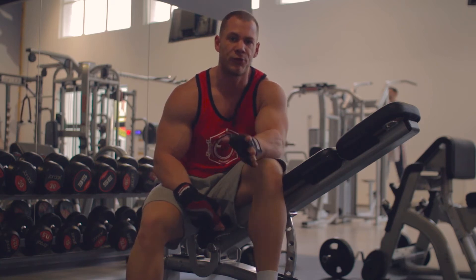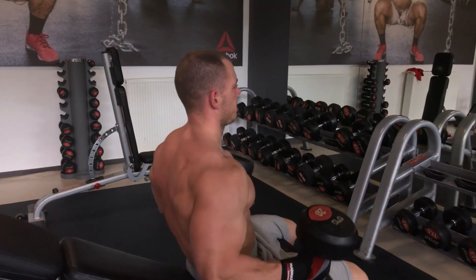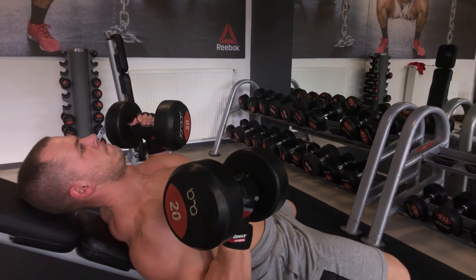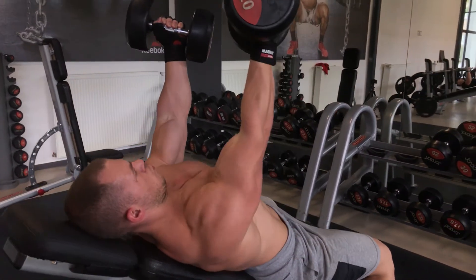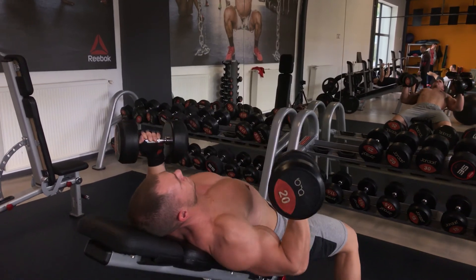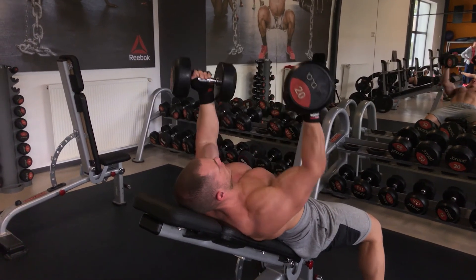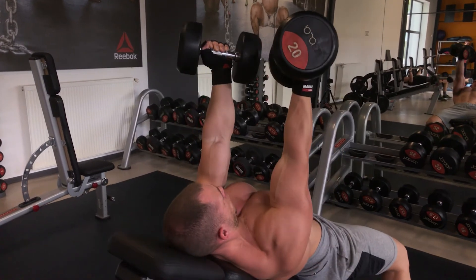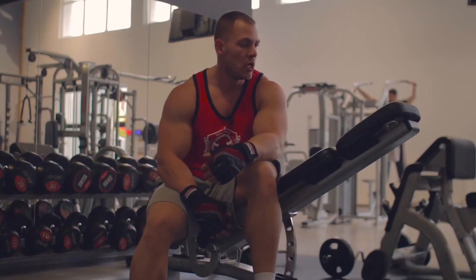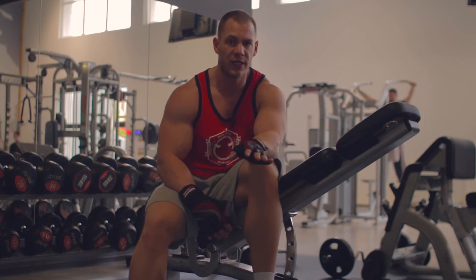As you might notice, what I'm doing here is called undergrip bench press. I'm doing it with the dumbbells because that's how you can seriously rotate your forearms and your wrists to engage much more of your upper chest. Of course, we have the inclined bench press here, not the flat one, because we want to put emphasis on the upper pecs.